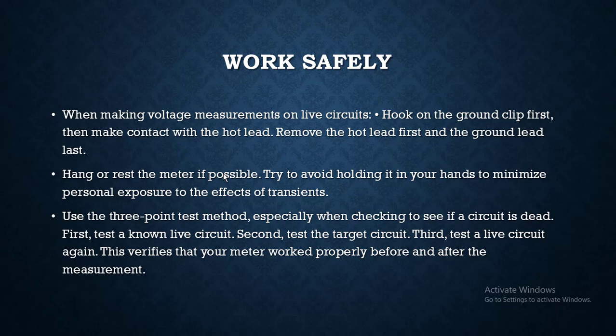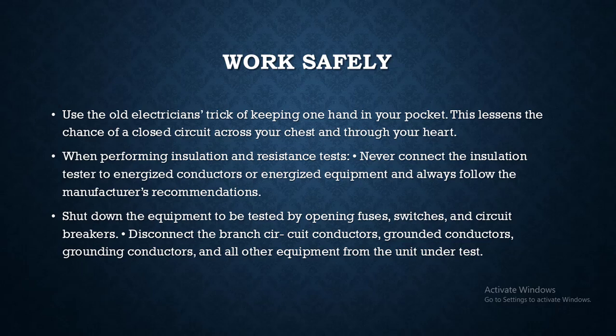This verifies that your meter works properly before and after the measurement. Use the old adaptation trick of keeping one hand in your pocket — this lessens the chances of current flowing across your chest and through your heart.